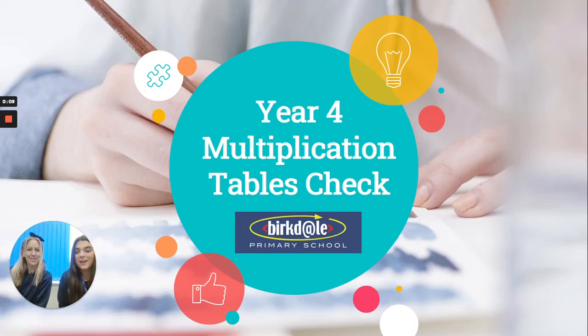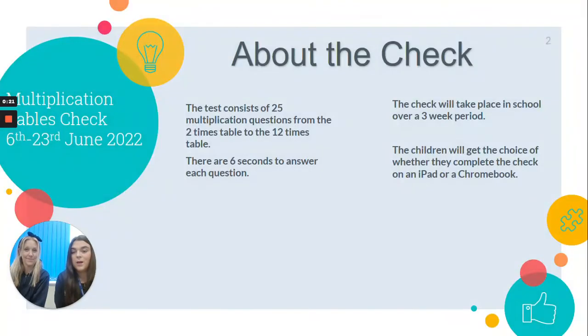Hello Year 4 Adults. I'm Mrs Corlett and I'm Mrs Mullan and this is a video to help you and your children with the Government Multiplication Tables Check that will be taking place this summer. The test consists of 25 multiplication questions from the 2x table to the 12x table, but they only get 6 seconds to answer each question, so pace and fluency is really important.